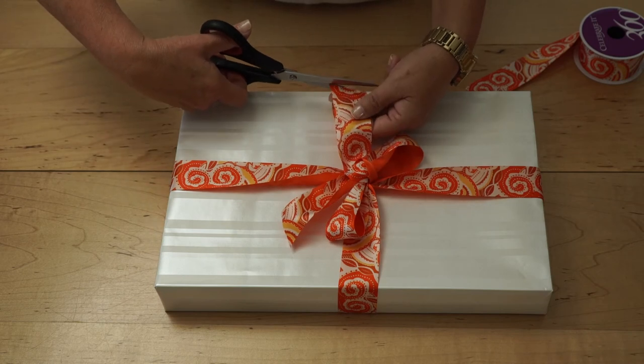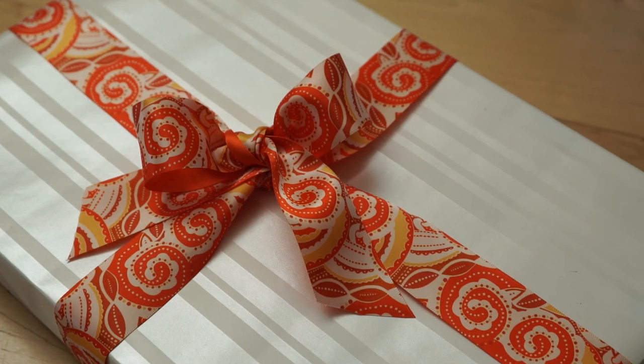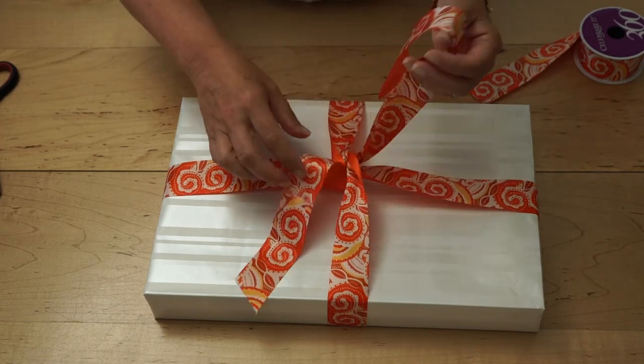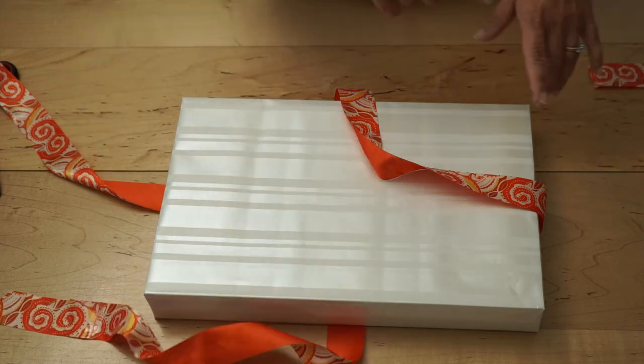Then cut the ends of the ribbon at about a 30-degree angle, and voila — you have a beautifully tied bow. The best part about this bow is that it comes undone easily; no struggling or cutting necessary when unwrapping the present.